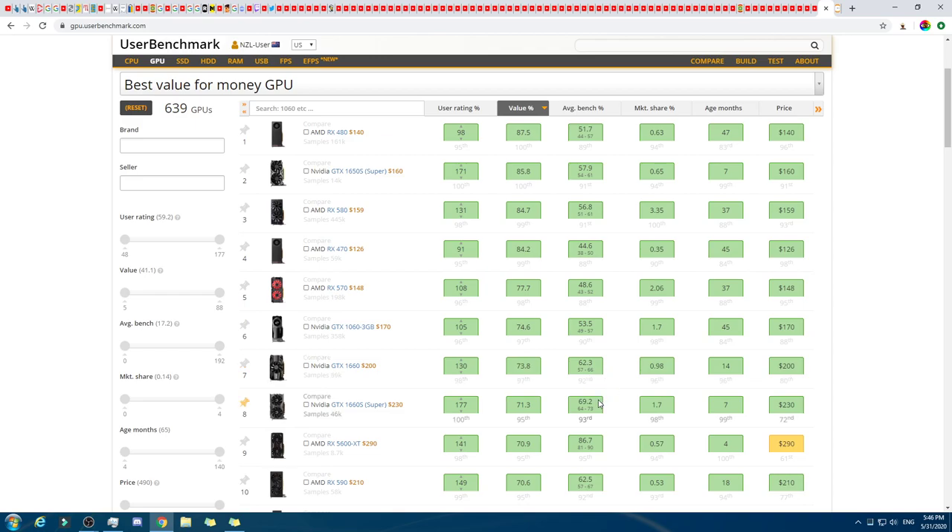We could go with a more expensive graphics card, but that would take more of the budget. The value metric is something like the average benchmark divided by the price. So that there is still showing as more value — $40 more gives 4.4 additional benchmark points, and then the next one up gives an extra 6.9 points for only $30 more. So it's a tough call figuring out the best option.